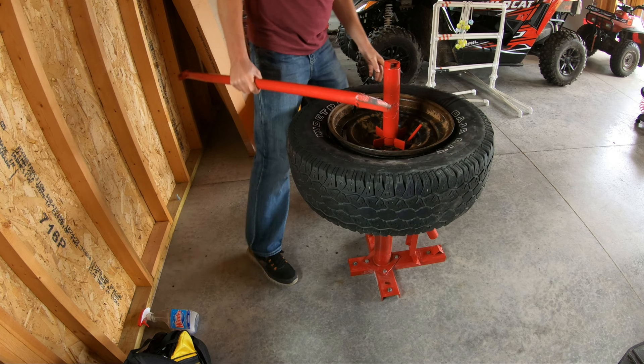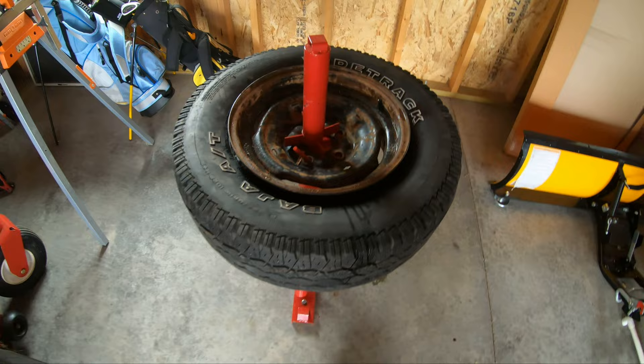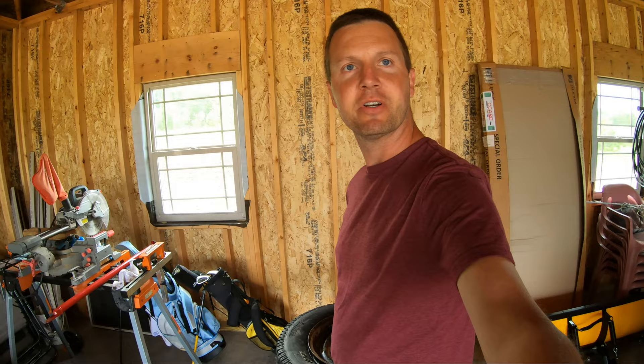Now on a new tire it'd go on a lot easier than that because they're a lot more pliable. But this was just for demonstration purposes. So would I recommend this Harbor Freight tire changer for $31? Definitely. I hope this review helps your decision on whether or not to purchase one — I recommend it. You can't go wrong. Just need a solid place to mount it in the garage where you can have some space to walk around. Thanks for watching and remember, get outdoors with Dino.